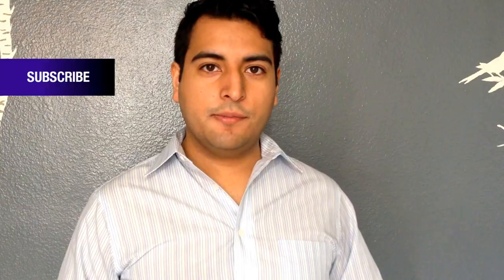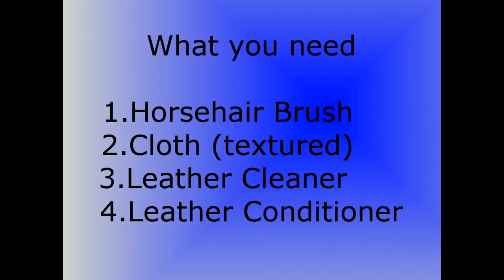Let's start with what you're going to need. What you're going to need to clean your shoes is a horse hair brush, a cloth — preferably textured, so a hand towel or even an old sock would work — leather cleaner and leather conditioner.